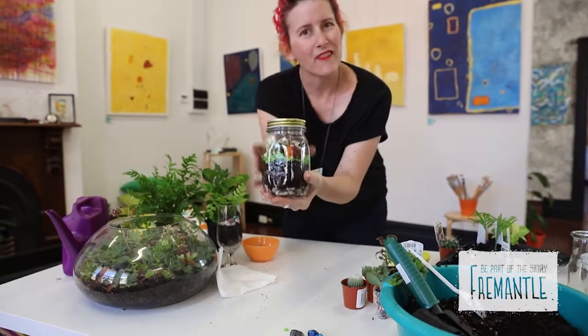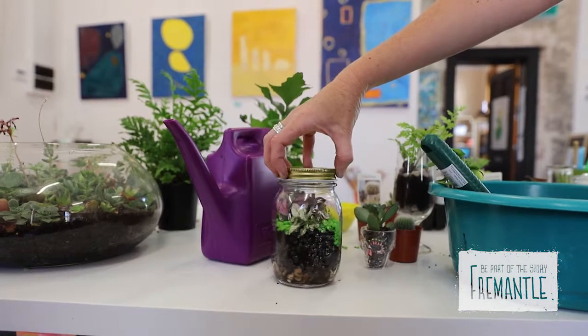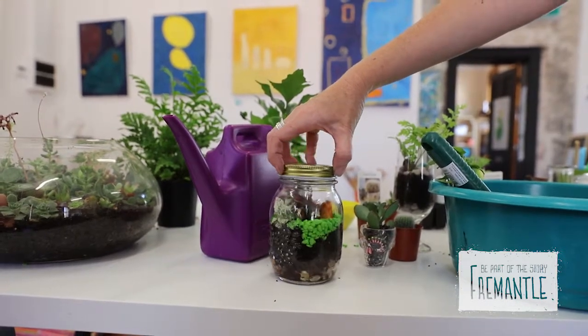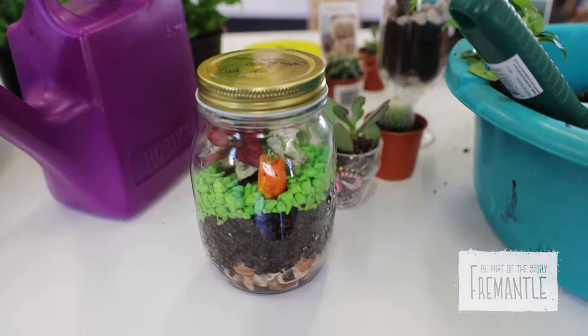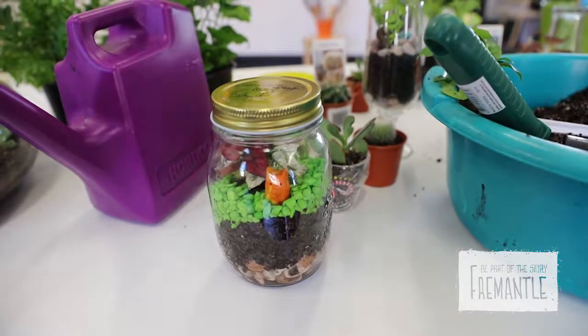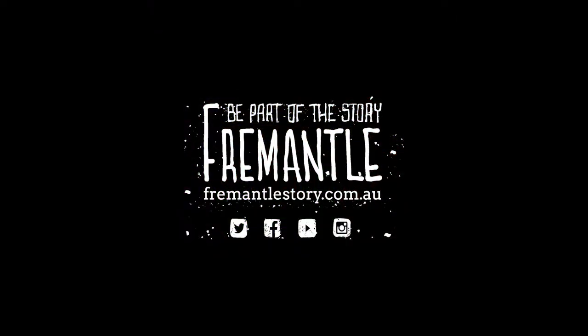And there we have it — an easy peasy, awesome terrarium that makes an excellent gift for your teacher, for your best friend, for your grandma, or maybe you could even keep it for yourself. Have a great time making your terrariums. Thanks for watching.